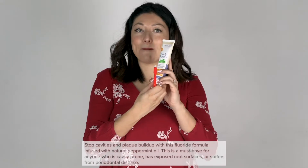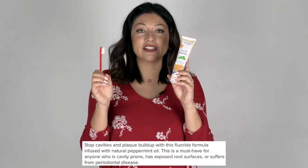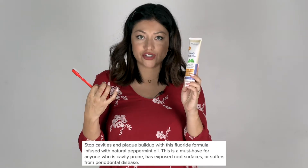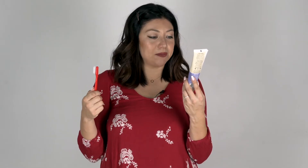I just finished trying out the cavity prevention toothpaste — my mouth is very fresh but it's very subtle, very soft. There's not a very strong leftover flavor. I really liked this toothpaste; really good cavity prevention toothpaste, which I highly recommend you try out.